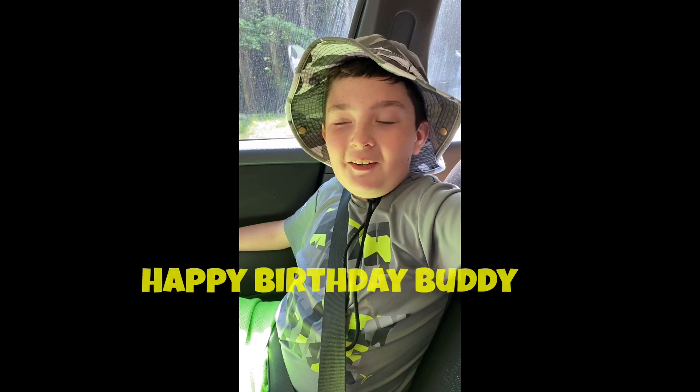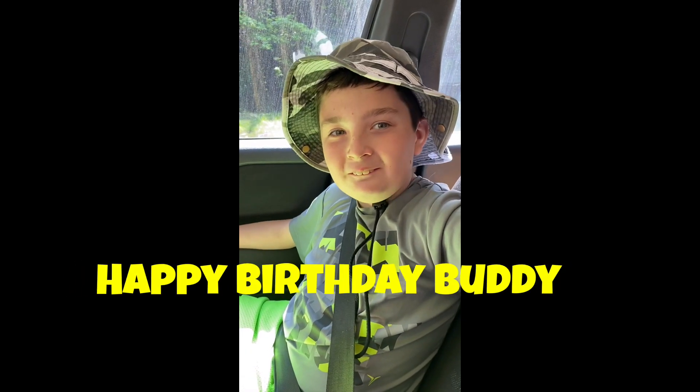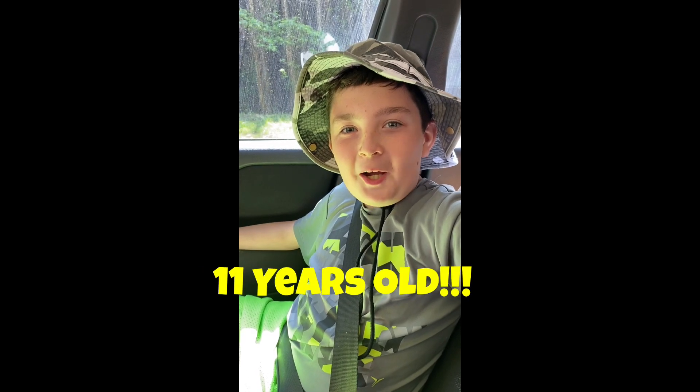Love you too. By the way, happy birthday. Oh yeah, thanks. Yeah, birthday was last week, right? Yeah. So everybody tell Jay happy birthday in the comments down below.